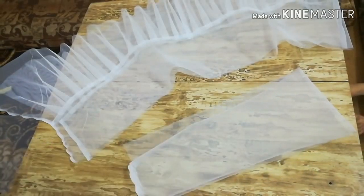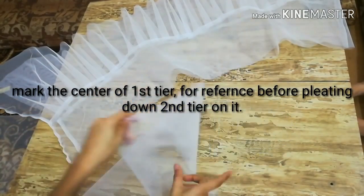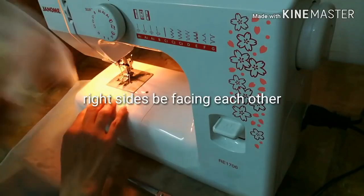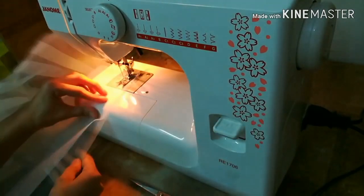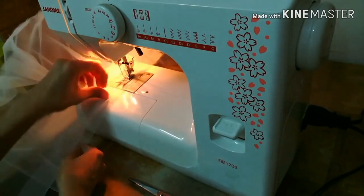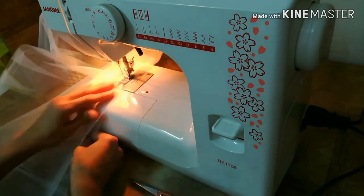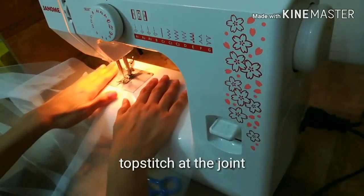We've gathered the fabric. Now it's time to pleat the second tier down to the width of the first tier. Mark the center — each of the two strips of the second tier will be gathered to one half. Match the right sides of the first and second tiers together and pleat down. Then top stitch at the joint so all seams are set in place.